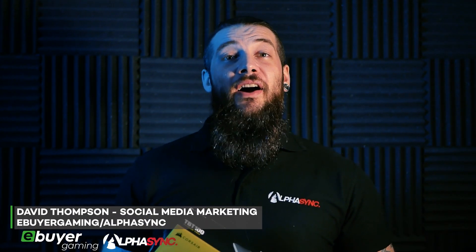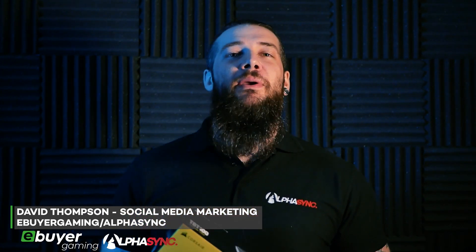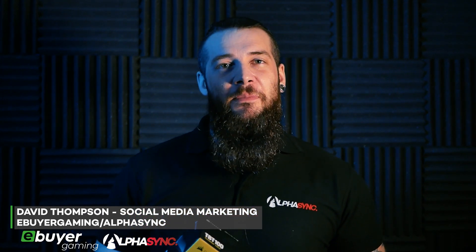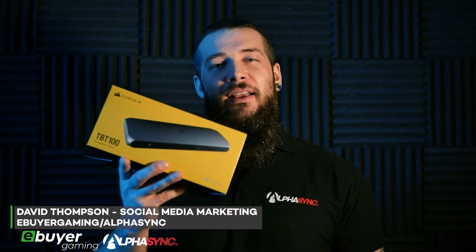Today we're going to be doing a short series highlighting five different products from Corsair. They're a well-known trusted brand that continue to innovate and bring premium products to the market for consumers. In my hands is the Corsair TBT100, a Thunderbolt 3 dock that's just been released. Let's take a look.